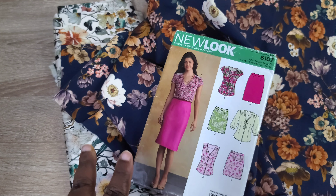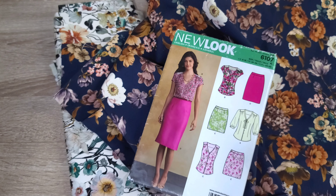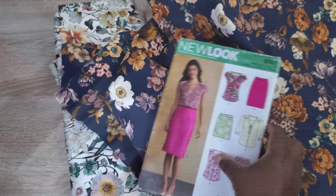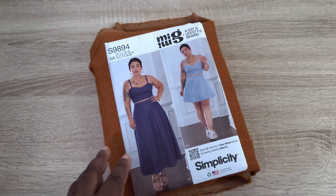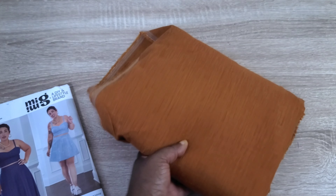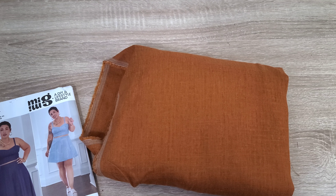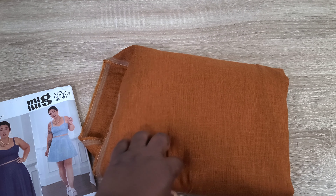Those two New Look 6107 skirts are set in stone — I'm working on them this week. Some plans throughout this video I'm not quite certain about, so I'll discuss those as we go. Another project I know I'm sewing for certain is the Mimi G S9894 pattern with this gorgeous linen-type fabric from JoAnn. It's very light in weight, appropriate for fall but not for winter. The color is such a gorgeous color.